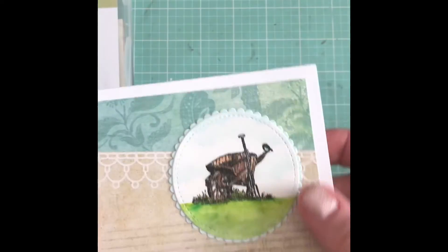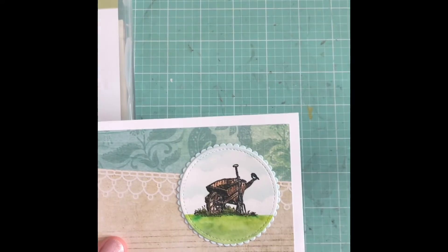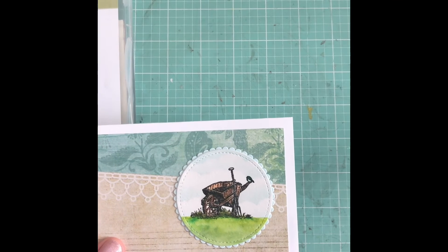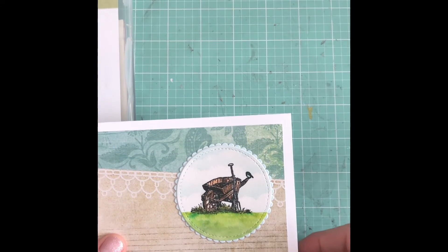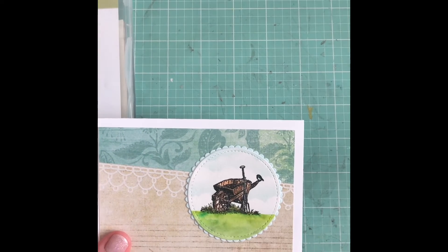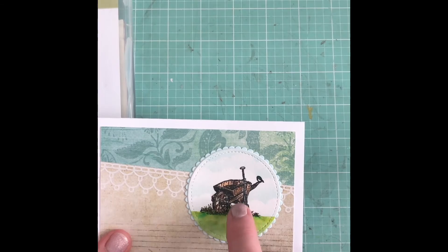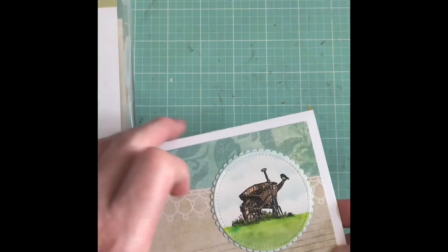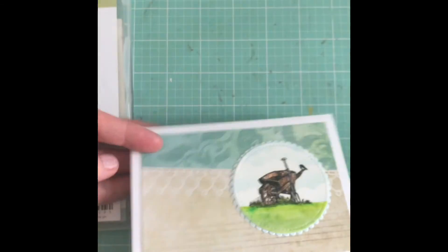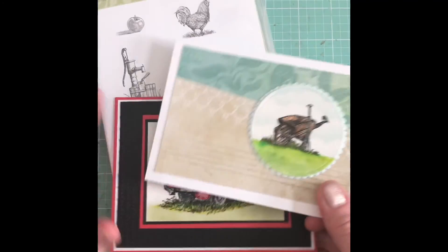The second card I made with this stamp set — I'm also trying to use up my stash of scrap paper, so this is just a piece I pulled out of my scraps. This was also on watercolor paper. I added a little wheelbarrow here, and the inside is blank too.